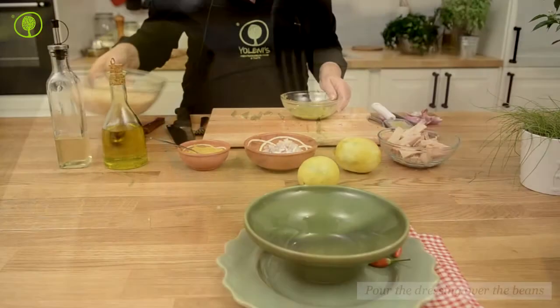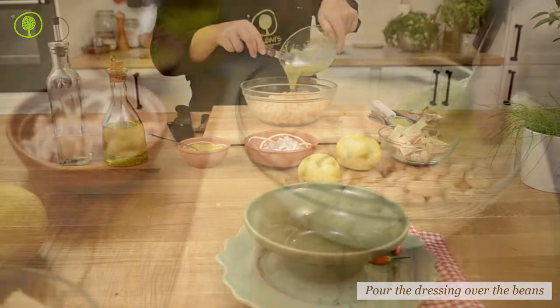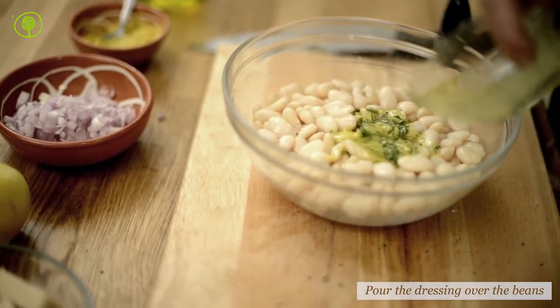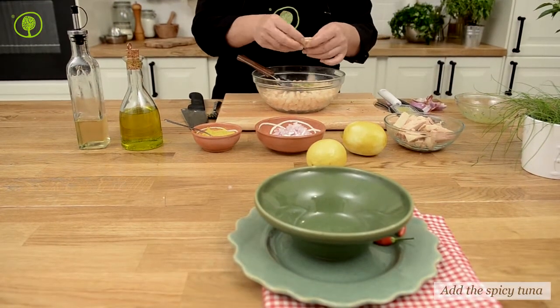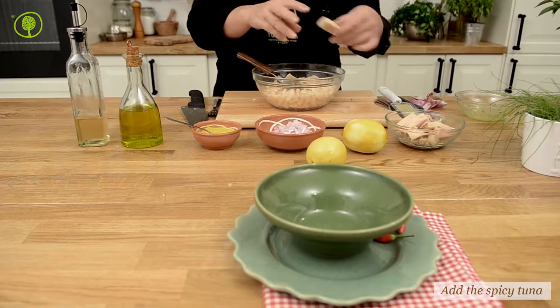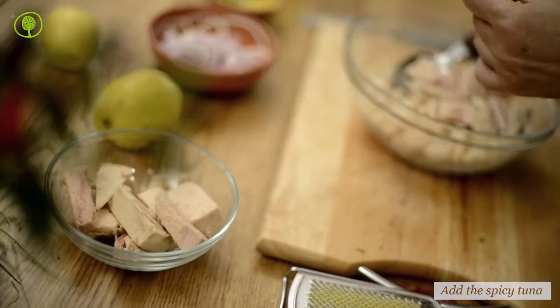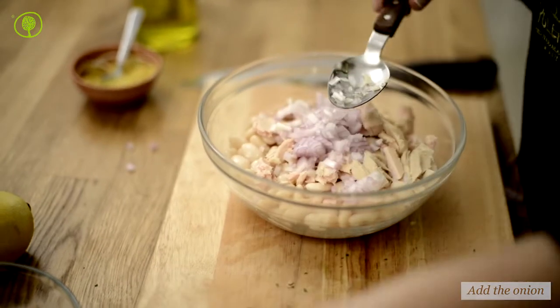After you have boiled and drained the beans, pour the dressing over them. Add the Aloni sauce tuna — tuna is cleaned carefully and boiled lightly with sea salt. Add the finely chopped onion and mix well.